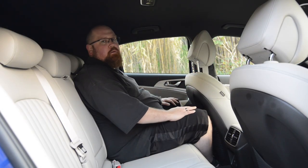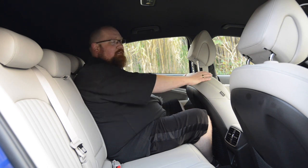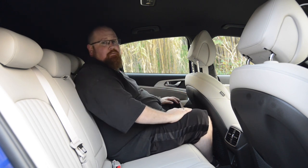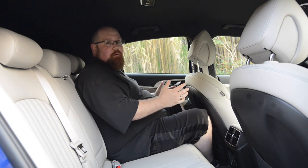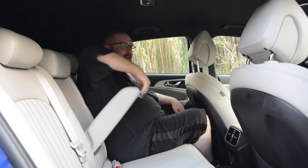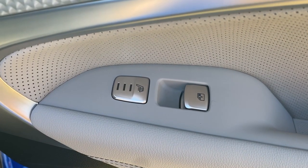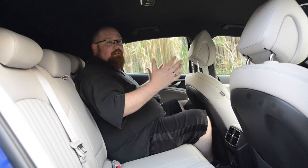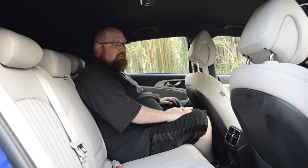Sat in the back of the Shooting Brake, it feels more spacious than its saloon counterpart — I could do a long journey back here and come out feeling relaxed. The driver's seat isn't in my driving position and has come back a few inches, but I've got an okay amount of knee room, and headroom is definitely an improvement over the saloon. If you're over six foot tall, you might feel a little cramped, especially with the dark headlining. There are good-sized door pockets, a centre armrest with cup holders, aeroplane-style pockets on the backs of the front seats, heated rear seats, and two USB charging inputs for passengers. The windows are a good size and allow a good amount of light in.